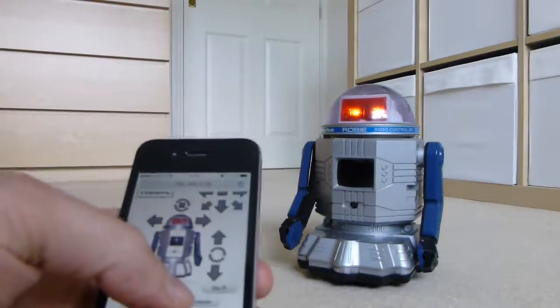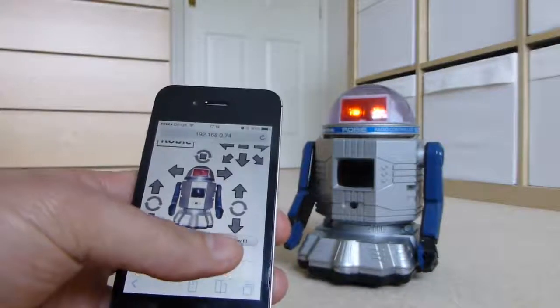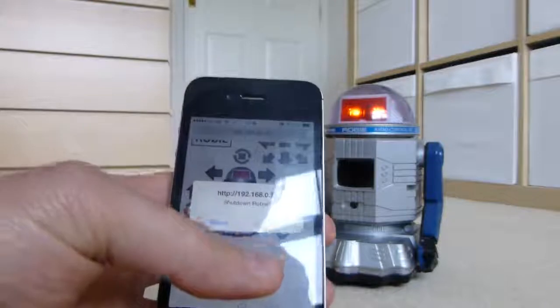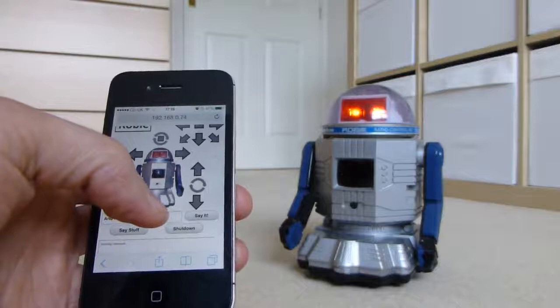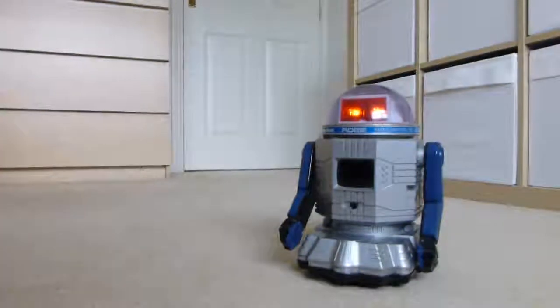That's shown all the different capabilities. The final thing is to do a shutdown by pressing the shutdown button, which prompts 'Are you sure you want to shut down Robbie?' To which I say yes. Bye bye. And that's the demonstration complete.